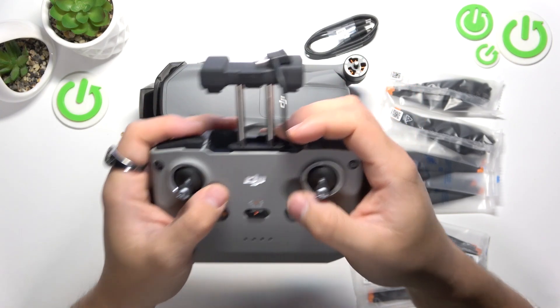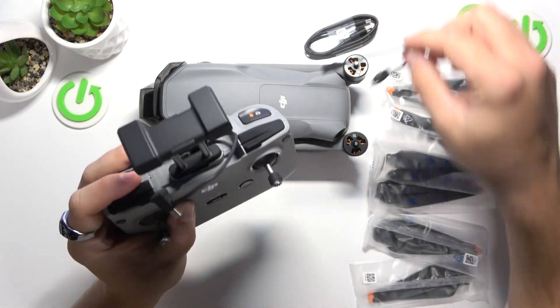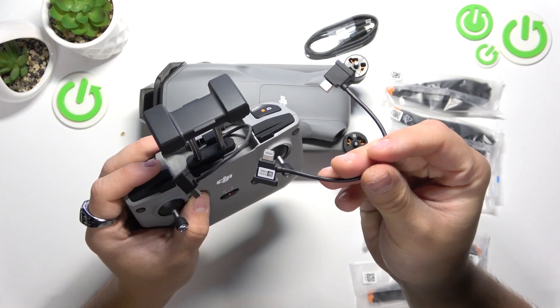If you are using iPhone, switch this cable to the second cable attached in the original box.